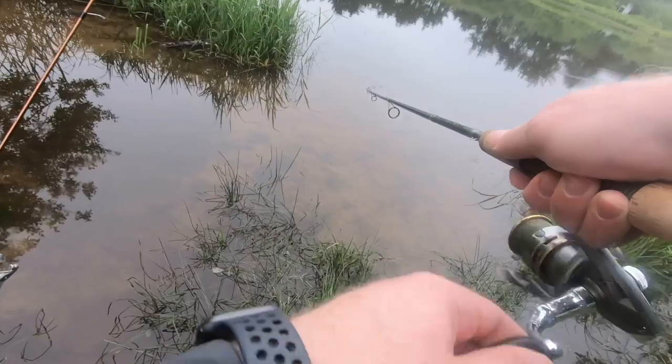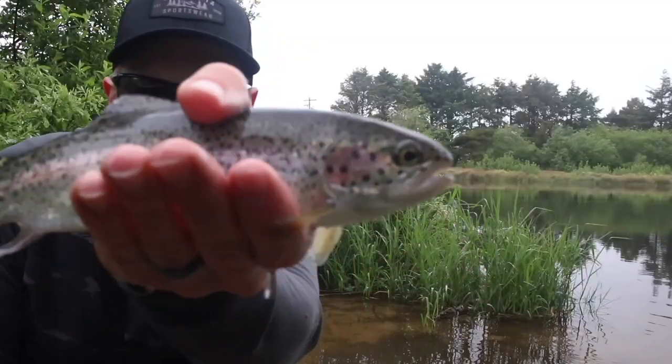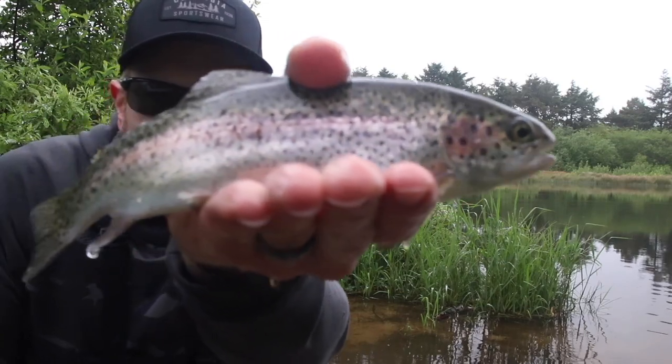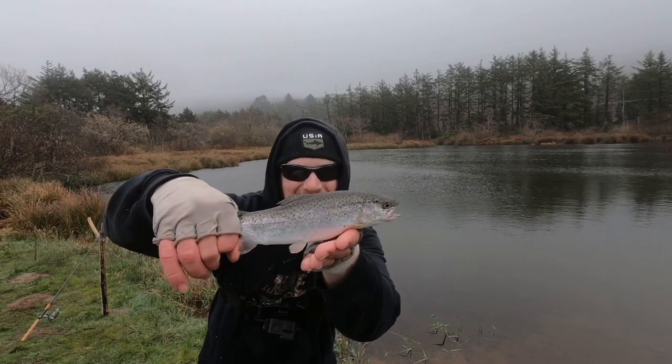Today I've got 10 stock trout fishing hacks that are awesome and are going to help you catch more trout. Welcome or welcome back to the channel for the latest stock trout fishing tips video, where today we're going to talk about everything hacks and tricks when it comes to stock trout fishing. Whether you're new to stock trout fishing or you've been doing it a while, I have just the 10 hacks and tricks for you.